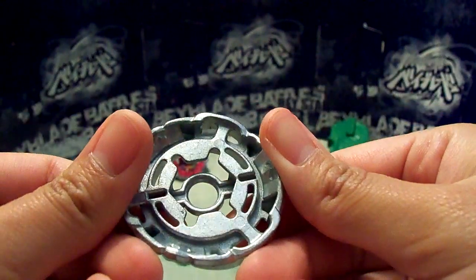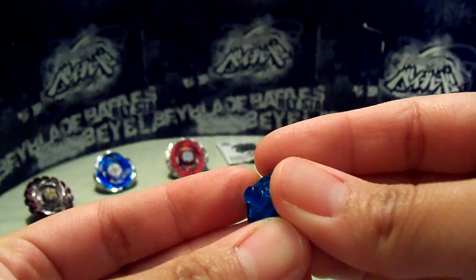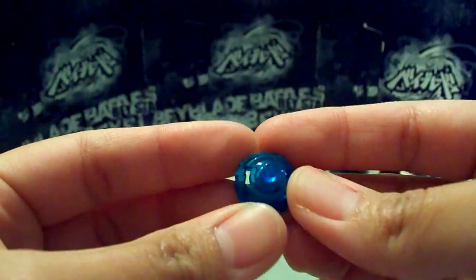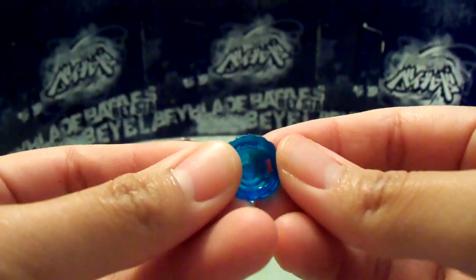The Gravity Wheel — Metal Wheel. And flat — just your mediocre attack type bottom. Nothing special. And it is reinforced, as you can see right there.